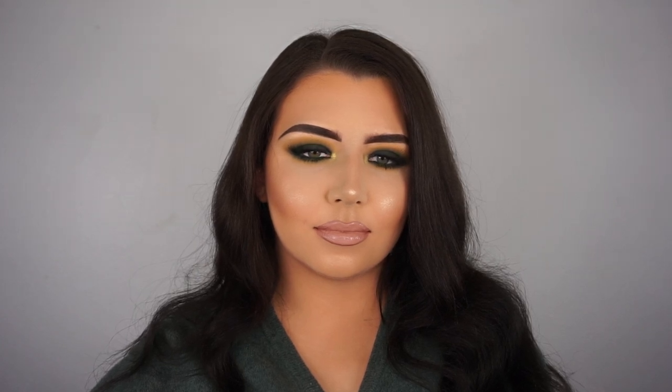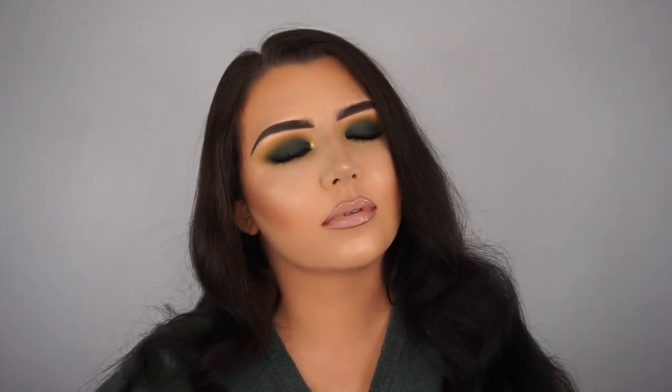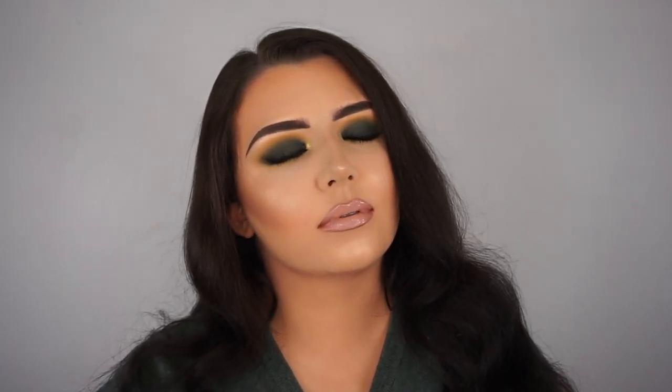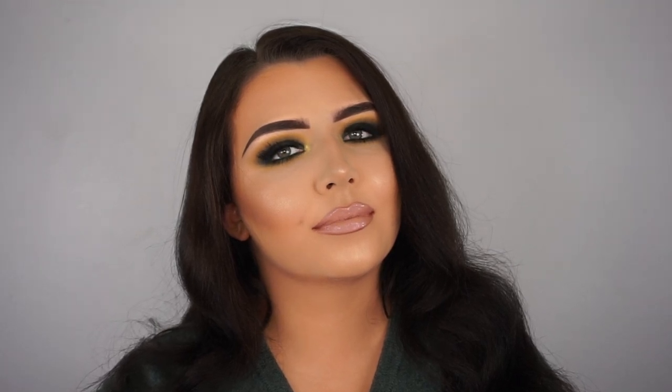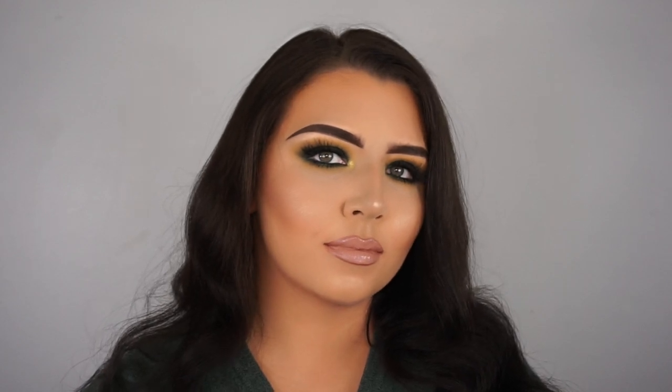Hey guys, welcome back to my channel. Today I did this matte green smoky eye look and I absolutely love the way it turned out. I've been wanting to do an all green makeup eye look for a very long time now and I'm just so happy with the way it turned out.